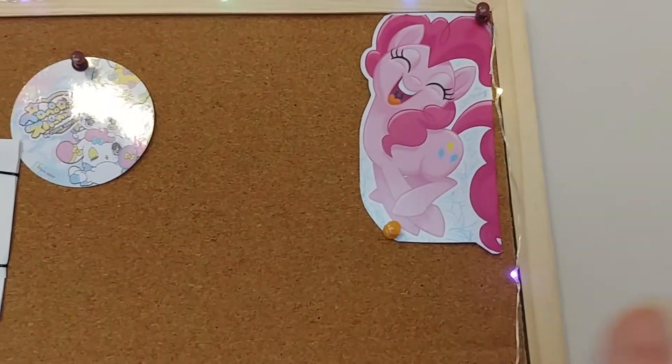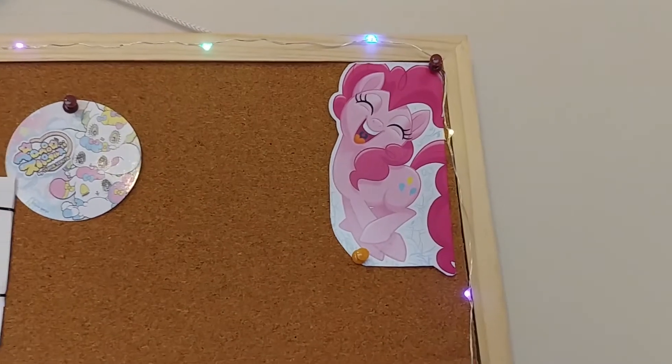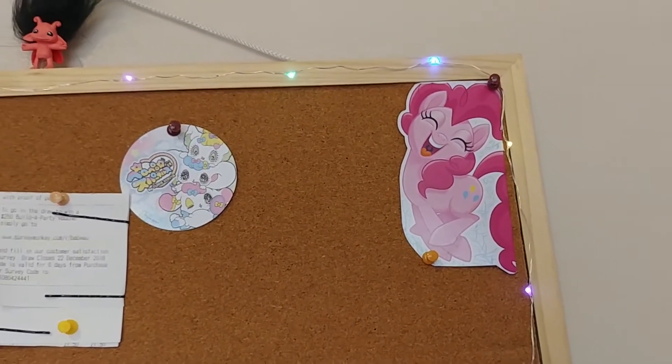I can't stand late-season Pinkie Pie — they basically changed her whole character. But I love early-season Pinkie Pie; she was my favorite character. Now I prefer Applejack and Rarity, and obviously Twilight Sparkle is amazing. Early-season Pinkie Pie was amazing, but now she's kind of a jerk. I don't know what they did with her — they just changed her.